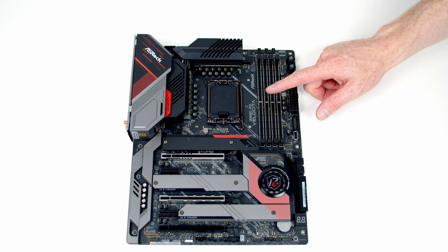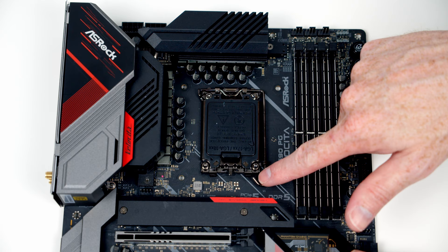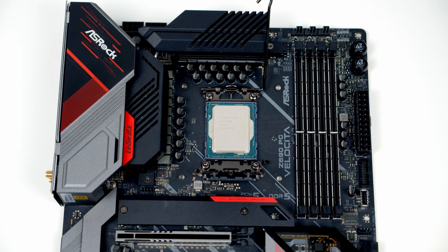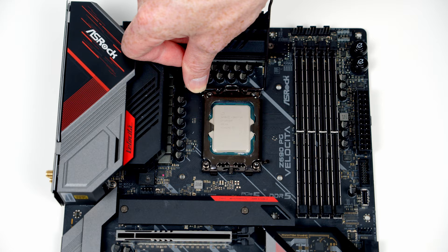We're now ready to start working on the motherboard — we'll install the CPU, CPU cooler, RAM, and M.2 SSD before putting the motherboard in the case. To install the CPU, push the lever down and out, lift it all the way up, then lift the cover backwards. Insert the CPU into the socket, lining it up with the notches at the top and bottom with the text the correct way round. Close the cover, apply a little pressure — the black plastic piece will often pop off; keep it safe in the motherboard box — then close the lever to secure the CPU.